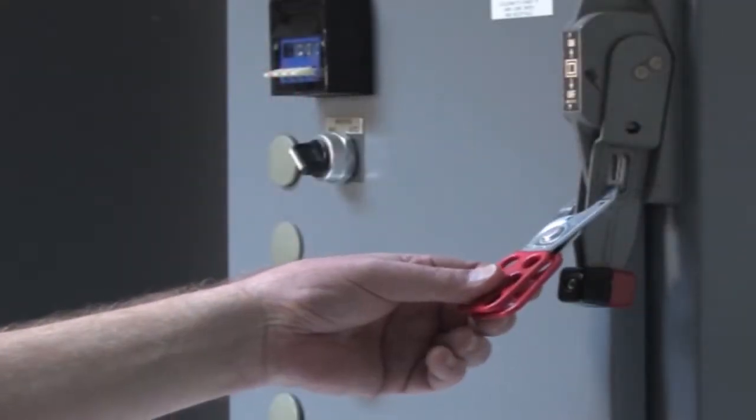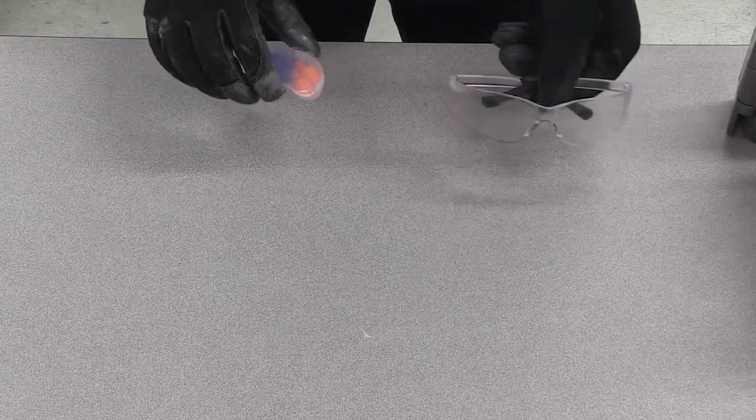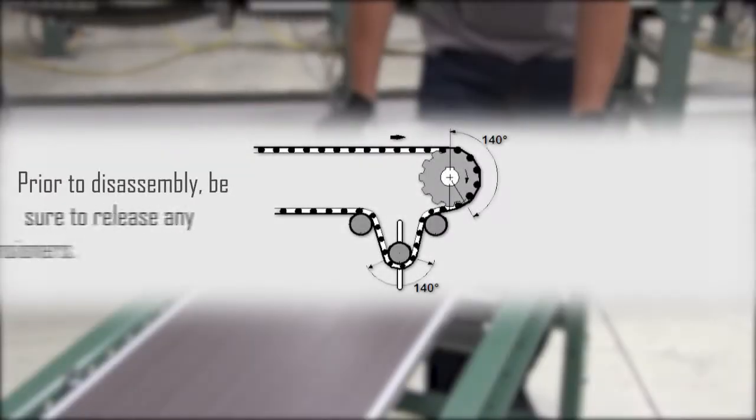Before approaching the chain, be sure to follow your lockout-tagout procedures, wear proper eye, ear, and hand protection, and always follow your company's and plant's safety protocols.